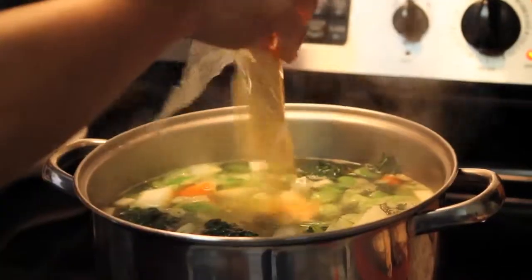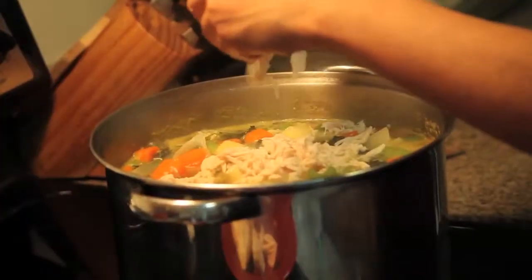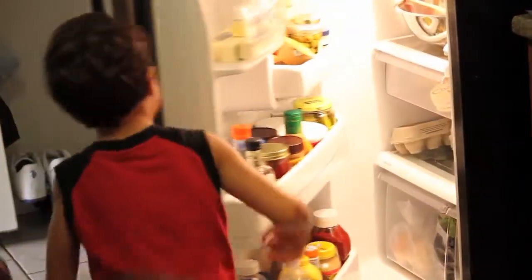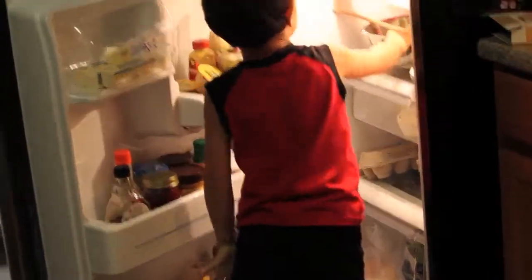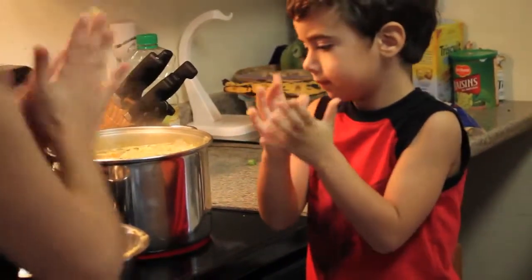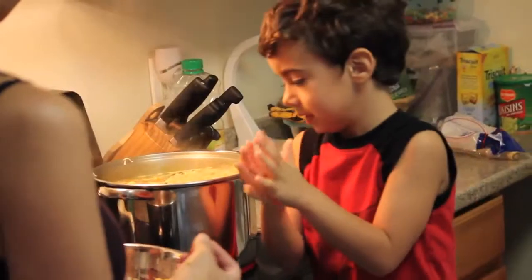Step 4. Pour your soup mix, stir, and add your chicken. Shredding the pieces of chicken with your hands, place them in the soup. Now your matzo ball mix should be ready. Remove the bowl, grab a handful of the mix into your palm, and shape them into small balls. Now you can throw them in the soup.